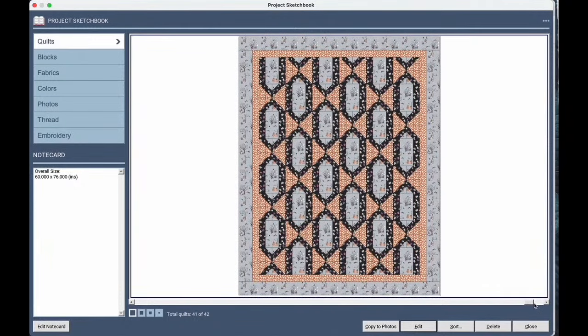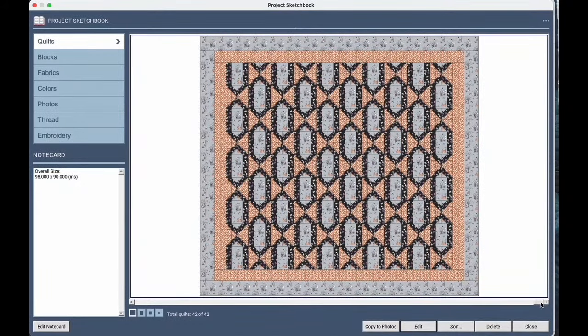Here is the twin size — that uses two-yard cuts of each of the three fabrics. And if you use four yards each of those three fabrics, you'd get the queen/king size. All of those instructions for the different sizes are in that book.